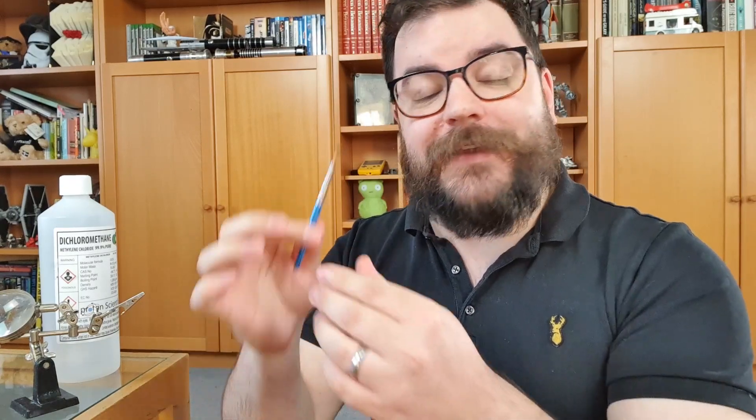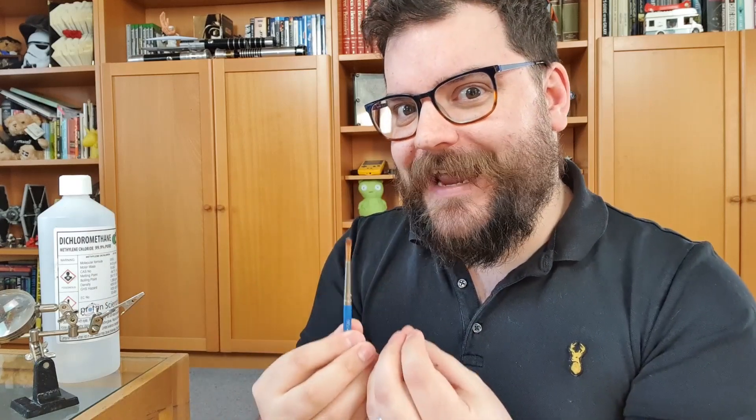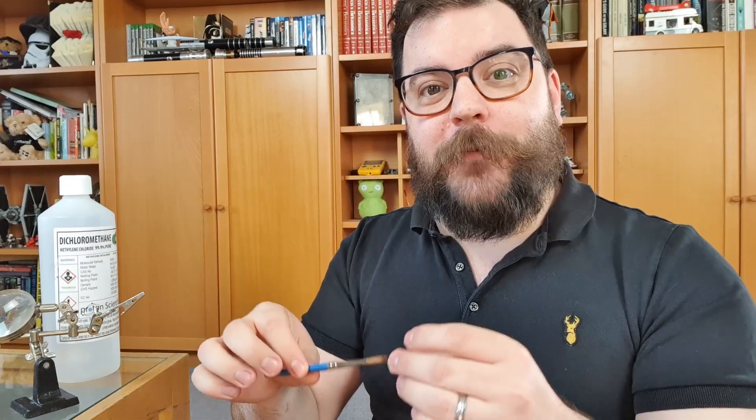By volatile I don't mean explosive or anything like that - it just evaporates really easily even at room temperature. As it evaporates it takes a lot of the surrounding heat with it, so what we're going to be doing is saturating a little paintbrush, and as the dichloromethane evaporates from the bristles it's going to cool it down really quickly and really far, so that the surrounding moisture in the air is actually going to freeze into growing crystals on the bristles. They'll only last maybe a few seconds, maybe a couple of minutes if you're lucky, but that's long enough to get some really cool time lapse videos of the crystals growing and then melting away again.